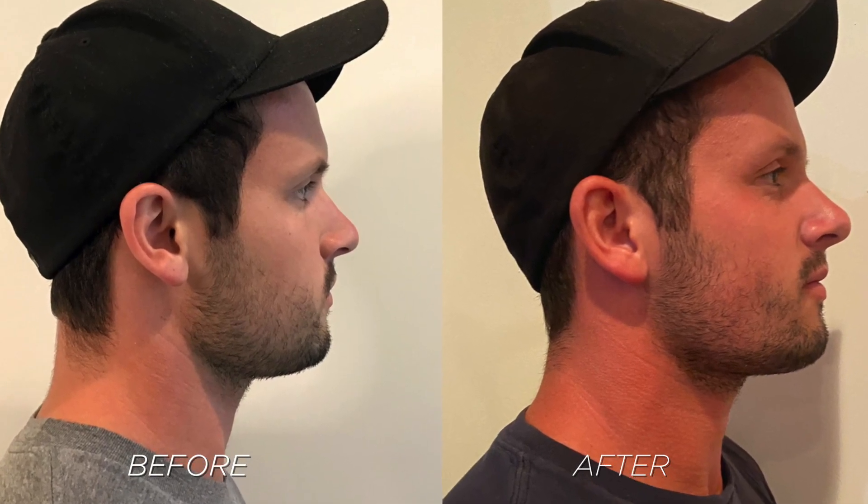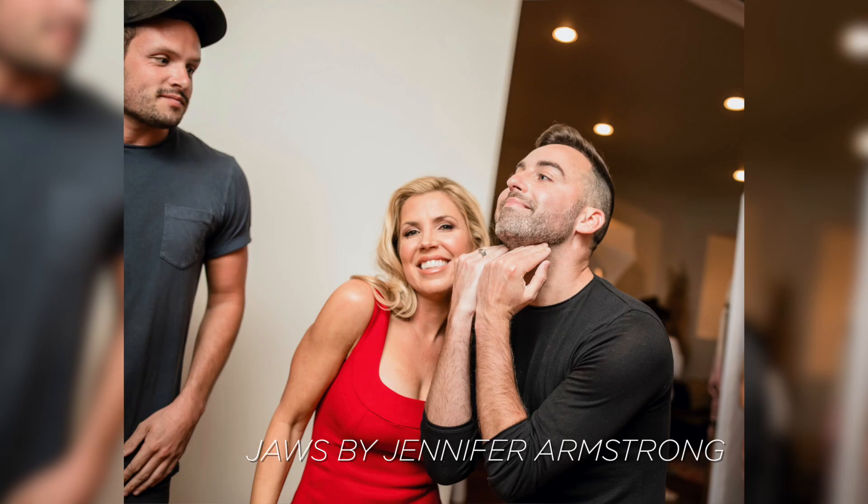When the thread starts dissolving, it's going to build up natural collagen in there. So it's going to just start looking more natural and it'll last. I love this.